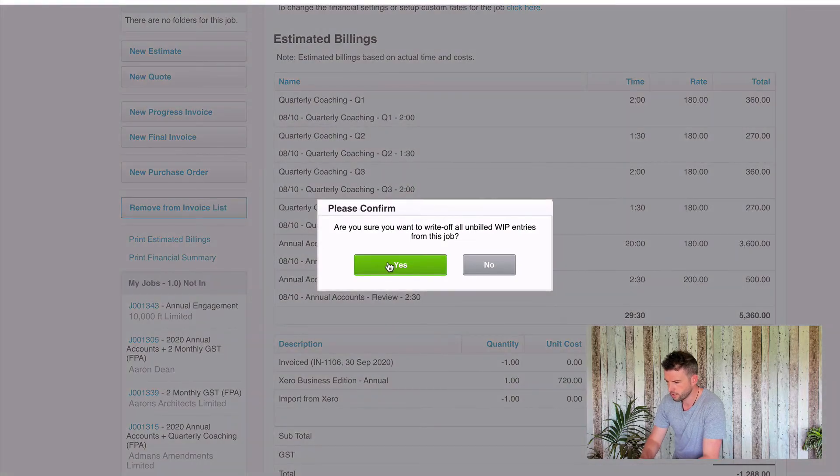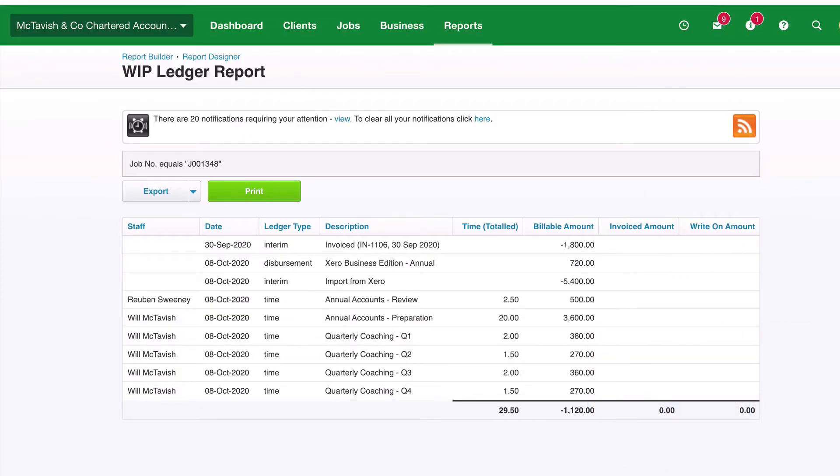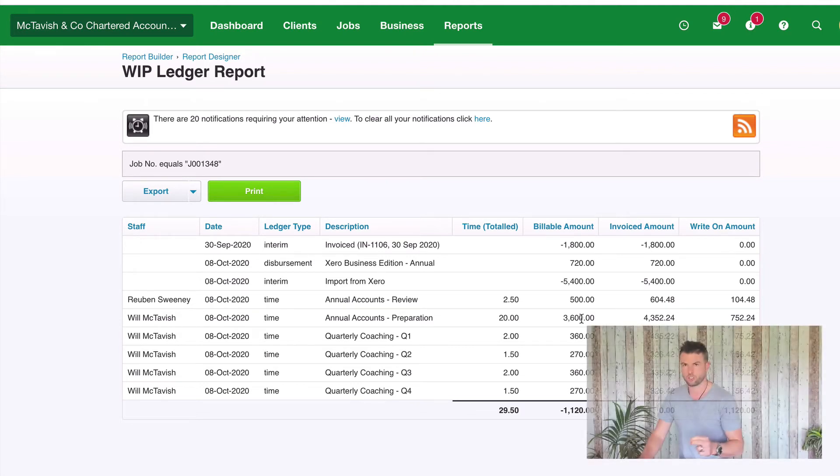So I go 'Remove from Invoice List', hit yes, and all of this disappears. Jumping back into the WIP ledger and hitting refresh, you can see all of our invoiced and write-ons come through. Our invoice has all been washed out and we've got a write-on on this job of $1,120, apportioned across all of the timesheet entries. Ruben is allocated $104.48 of a write-up, and the remaining is allocated to my entries — the largest write-up being $752 because the billable amount on that entry was $3,600. The write-ups are apportioned based on the billable amount on each task. If you bill more than is billable you'll have a write-up; if you bill less you'll have a write-off.